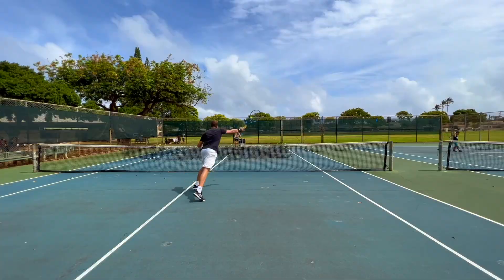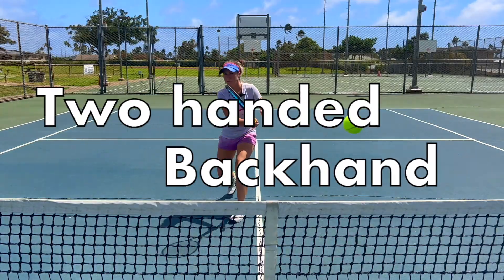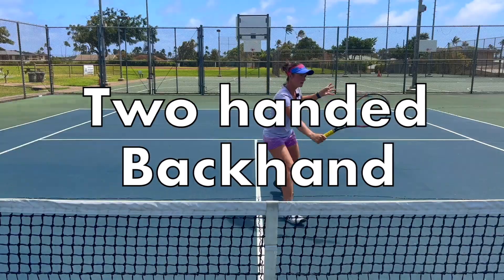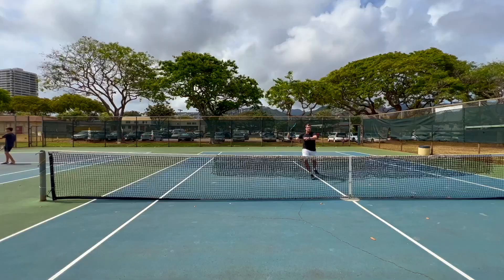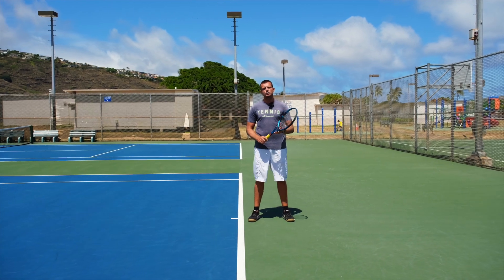Welcome to Revolutionary Motion, where we show you tennis from a different perspective. Today we're going to talk about the three most important key points of the two-handed backhand.